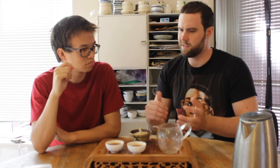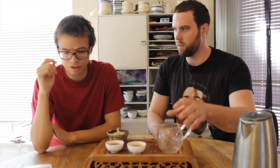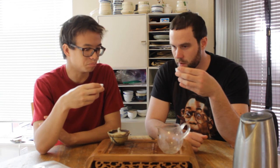In terms of price, how does this work? It is more expensive than your average ripe. Going from memory, I believe it was something like $25 for a hundred gram cake — so it's not unreasonable. In the scale of raw puer it's quite affordable, but you can certainly find cheaper ripe cakes out there.